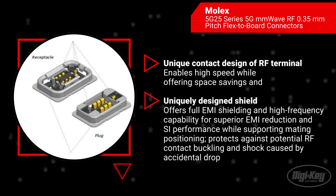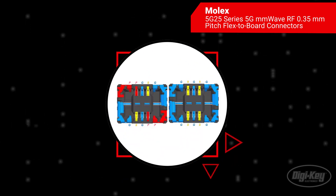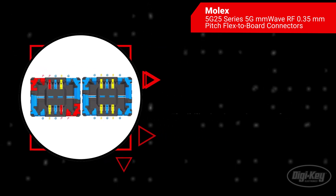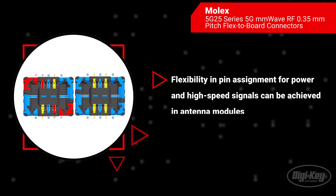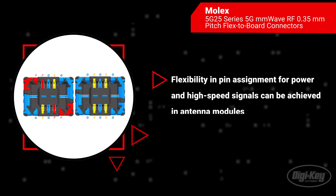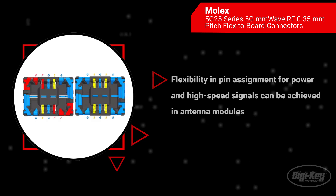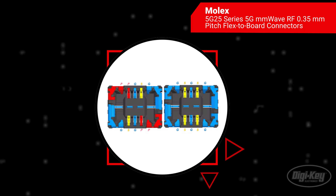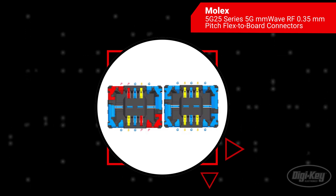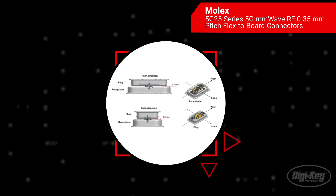The connectors meet the toughest 5G connectivity requirements. The compact size of the 5G25 series offers elevated printed wiring board design flexibility. The connector also enables designers of RF antenna modules and mobile devices to combine RF and non-RF signals, which reduces the need for additional connectors while producing additional space and cost savings.